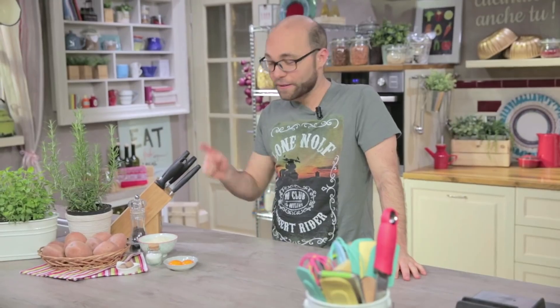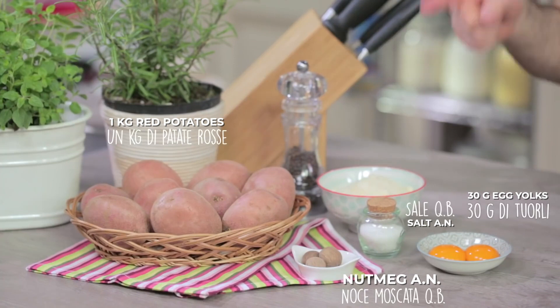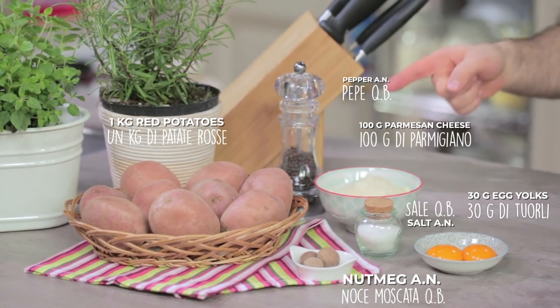What do we need for the croquettes mixture? Egg yolks, nutmeg, red potatoes, salt, grated parmesan cheese and black pepper.